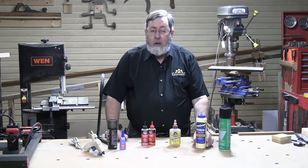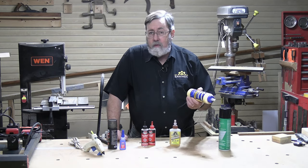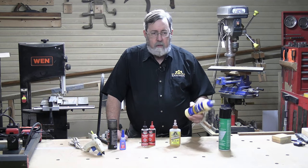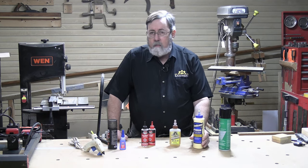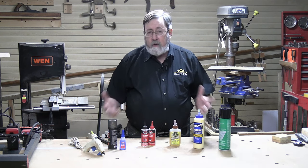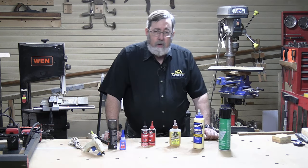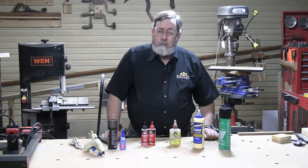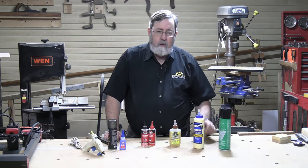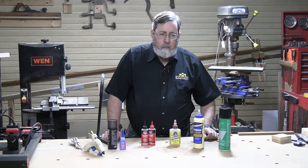For most of us, hide glue is not our first choice. It's pretty much limited to restoration work, but in that application it's probably the best thing to go with. The next glue I want to talk about is polyvinyl acetate, commonly referred to as PVA, or a lot of people just say wood glue or yellow wood glue. This is by far the most common glue in use today for woodworking. It's manufactured by a number of different brands — Elmer's makes it, but the most common one is Titebond, who are kind of the leader in this niche.